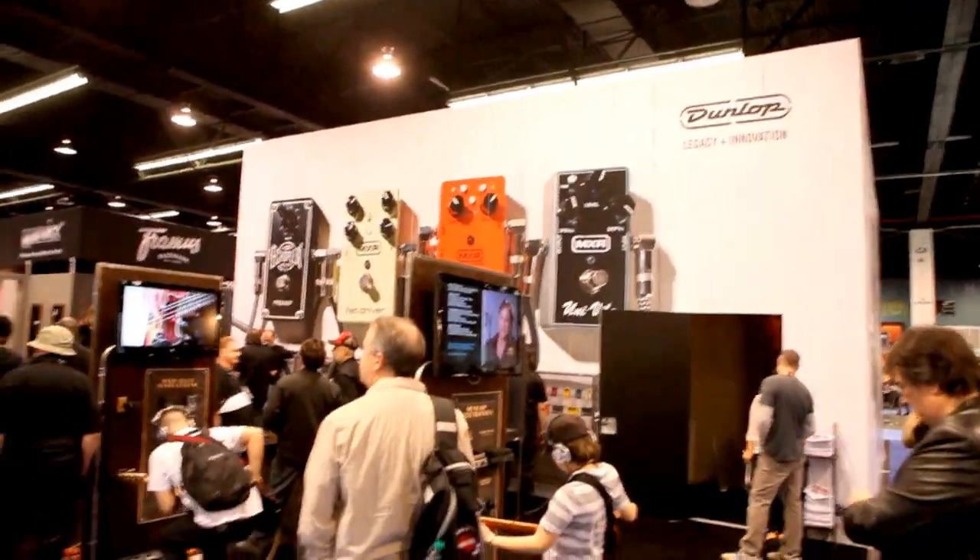2014 NAMM Dunlop booth. I'm Bob Cedro and this is my good buddy Tal Morse. We're going to give you a little rundown of stuff that's new for 2014 here at Dunlop Manufacturing.